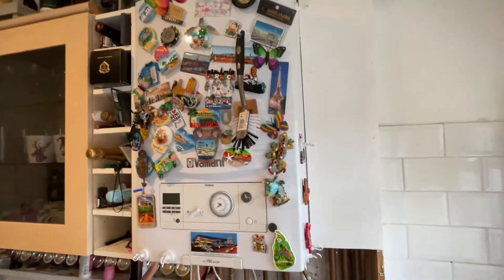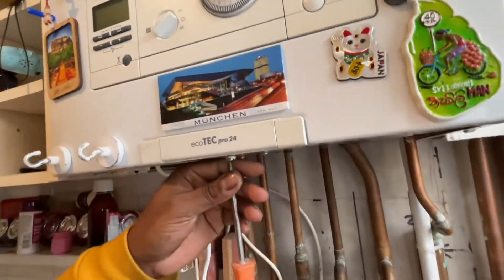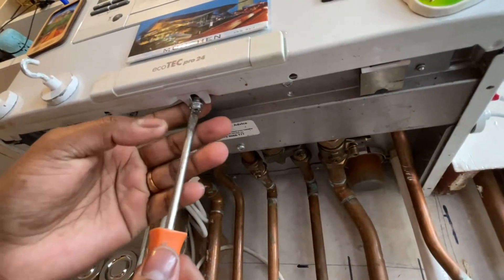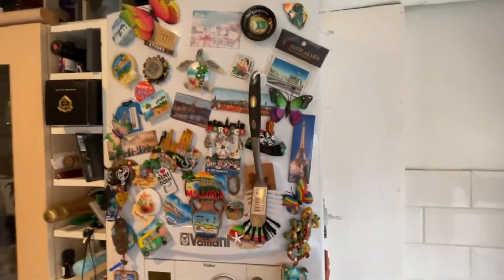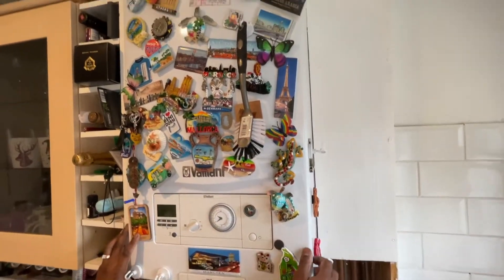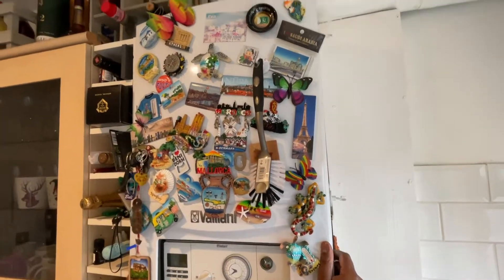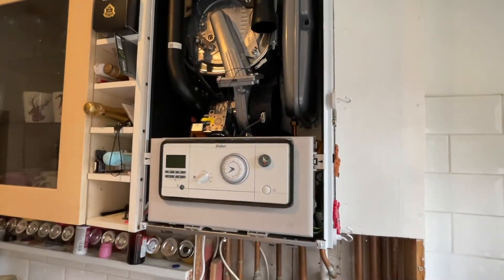This is the ecoTEC Pro 24. You just unscrew the bulb at the end — do not take it out, just unscrew it enough so this can slide out. There we go — put this aside.